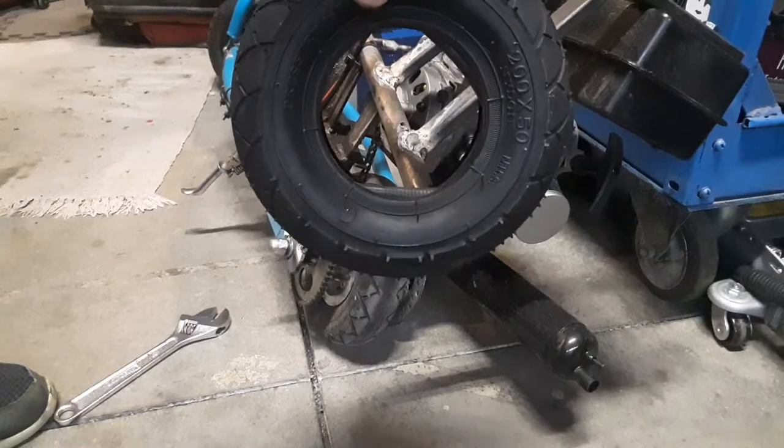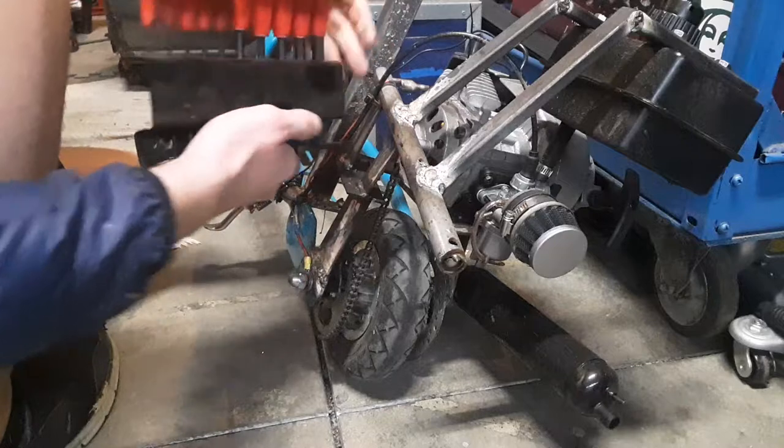I'm going to be teaching you guys at home how to replace a tire on a Razor E200 scooter. This is going to be the same on an electric scooter because I kept the same tire. We've since ordered a new tire, so let's get it installed.